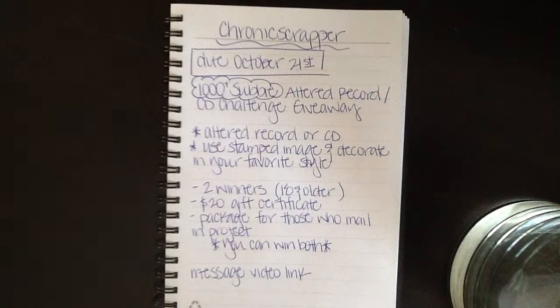You can possibly win both. She would also like for you to message her with the video link to your video, since YouTube has now done away with video responses.